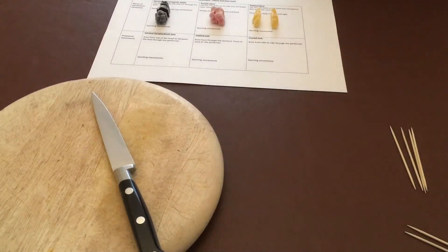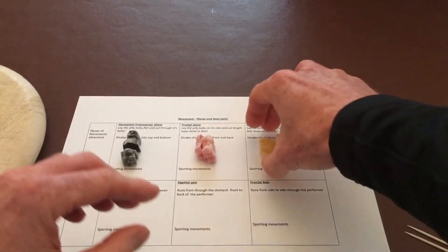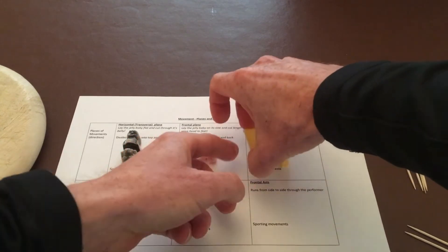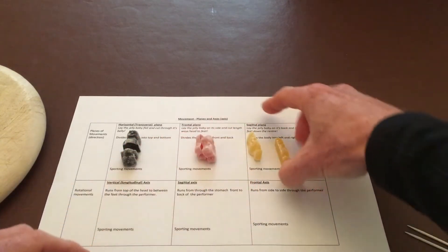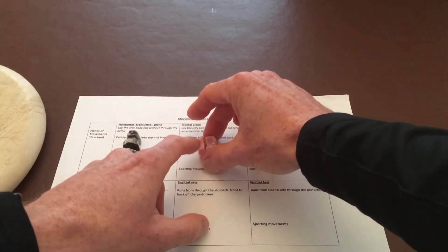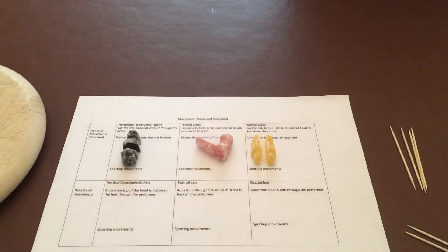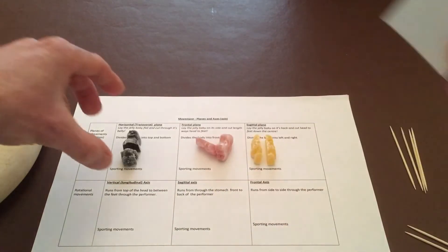Often what happens is the students have done their cutting, had fun, probably eaten a few jelly babies, and then they're like — well what does that mean? I've now got a body cut in three halves. At this point you want to add in your sheet of paper, which is your plane, and then it starts to make a bit more sense.